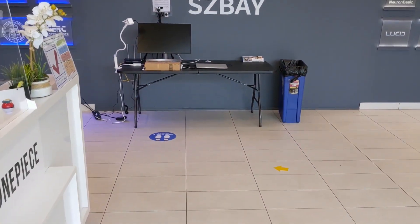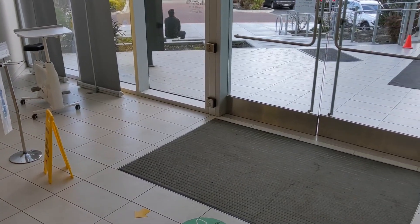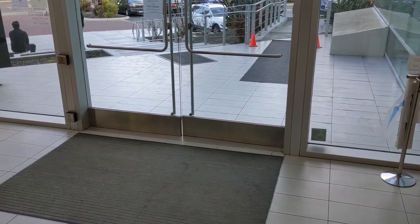Alright, here's how this shakes out. That's the old desk with the old sign-in sheet. And here, I'm going to put the new desk right next to the door with the mask encouragement machine.